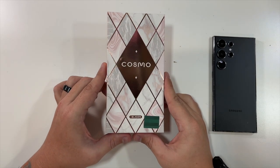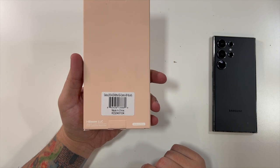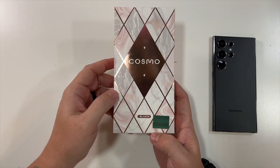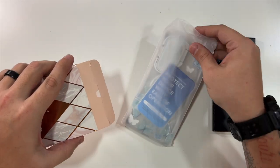Special thanks to our friends at iBlazen who were nice enough to send us this Cosmo Samsung Galaxy S24 Ultra case. Inside of this very unique looking pink box is — oh, it's even got a flap — a nice case.